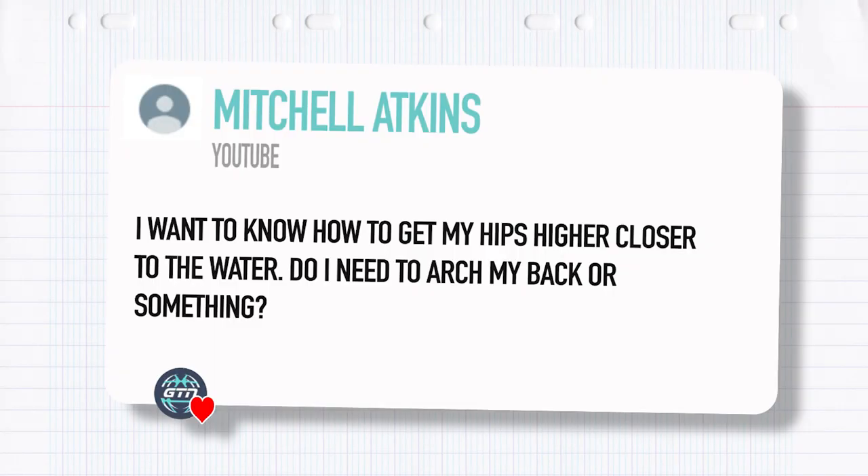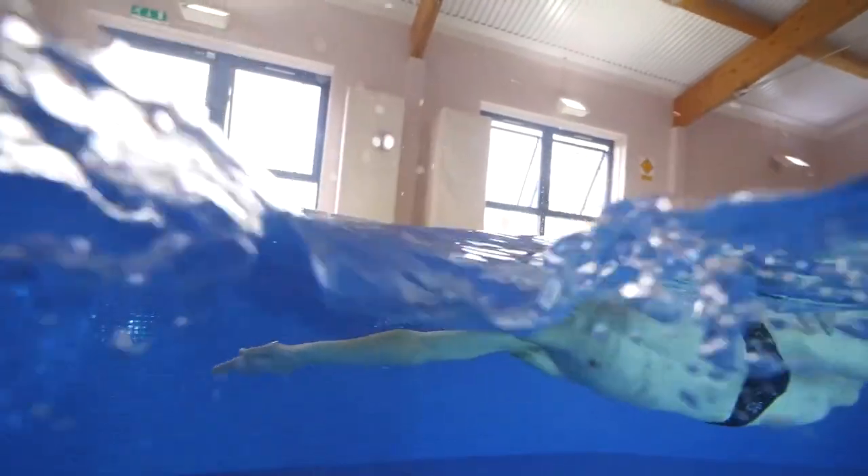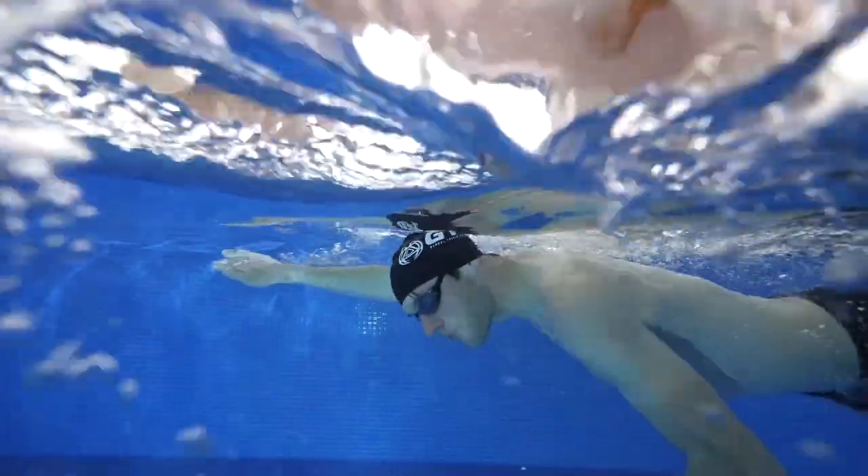Mitchell Atkins asked: I want to know how to get my hips up and higher, closer to the surface of the water. Do I need to arch my back or something? Good question — you're definitely not alone. To answer your first question: no, you certainly should not be arching your back. You want to have a good strong core. As soon as you start letting that core go, you're losing that stiffness in your body and the ability to apply as much power as possible.